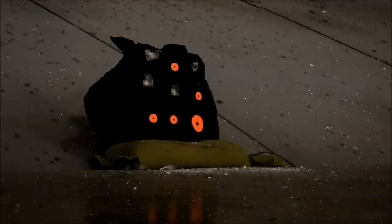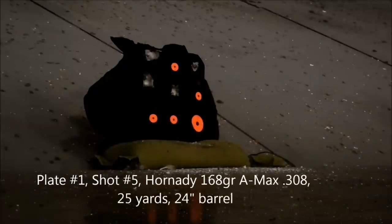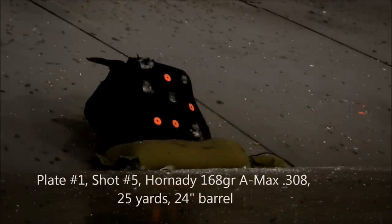No sign of any penetration on any round yet. So that was .308, 168 grain AMAX. A little more deformation of the plate, more swelling, back face deformation - a little bit out to the side. No penetration.